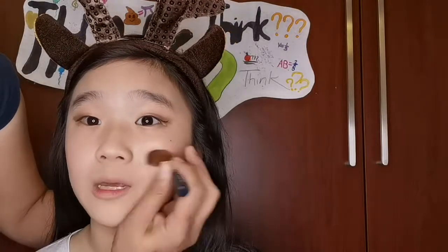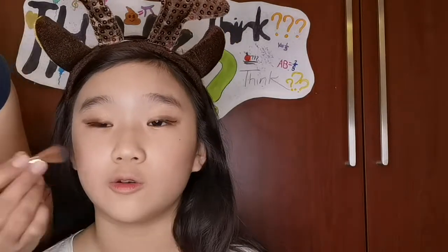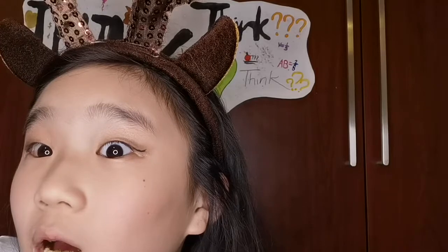Except my eyes. I mean, if you guys like this, then you try it on. But I honestly like the pencil. It's blending into my eyeshadow, I don't know.